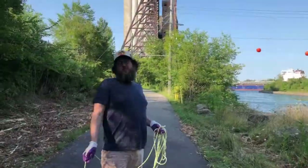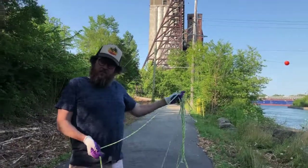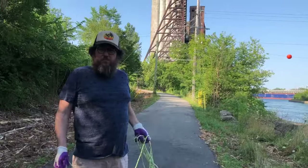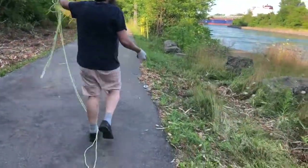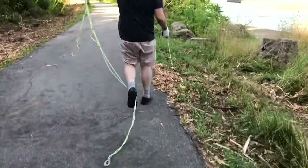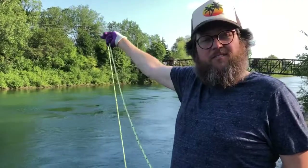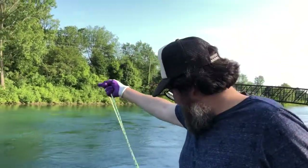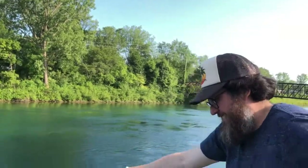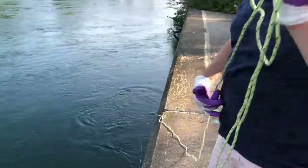We have moved further downstream because the stream was so strong. We found a nice little side spot that we're gonna check out. I'm gonna cast downstream back. Let's see what we come up with.